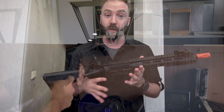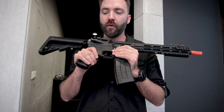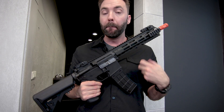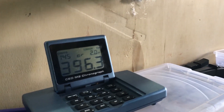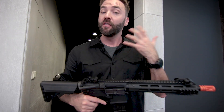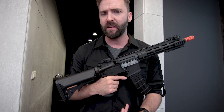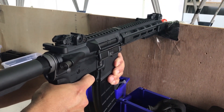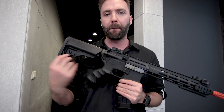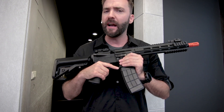On the chrono, the CQB and shorty versions floated around 330 FPS, well under the 350 mark — field legal for indoor play in the US. The carbine knocked on the door of 400 FPS, making it the outdoor option. Rate of fire sounds like it's in the mid-teens. I tested with an 11.1 15C LiPo and also a 9.6V system — it cycles just fine on both, so you have flexibility on battery choice.